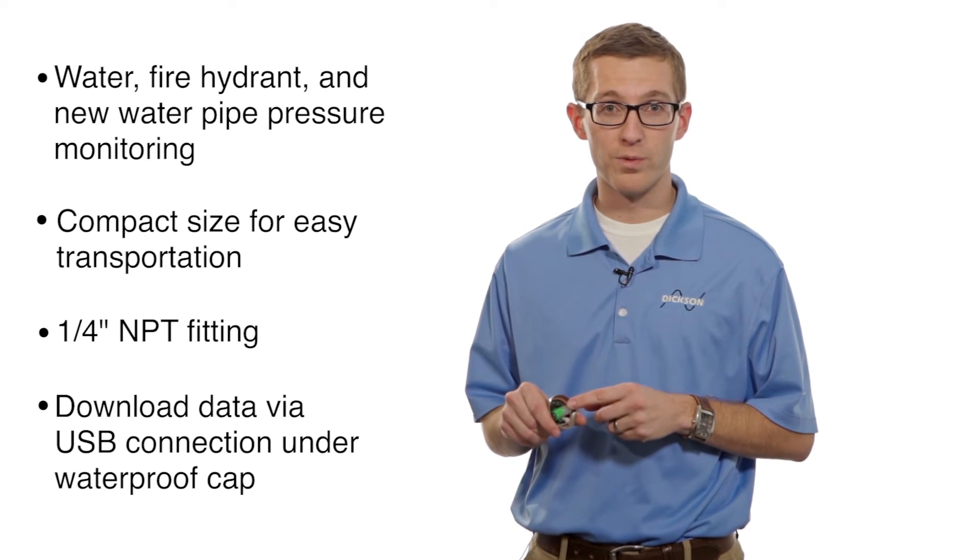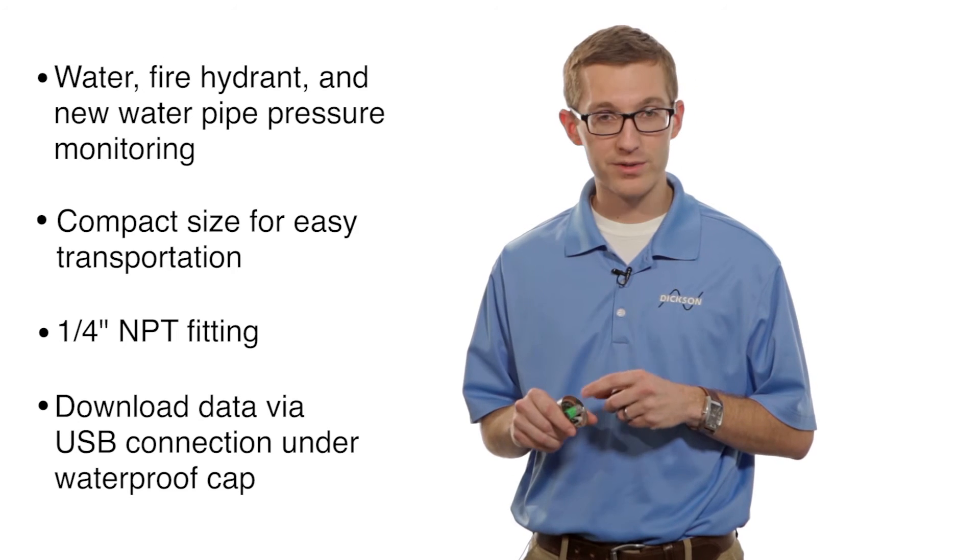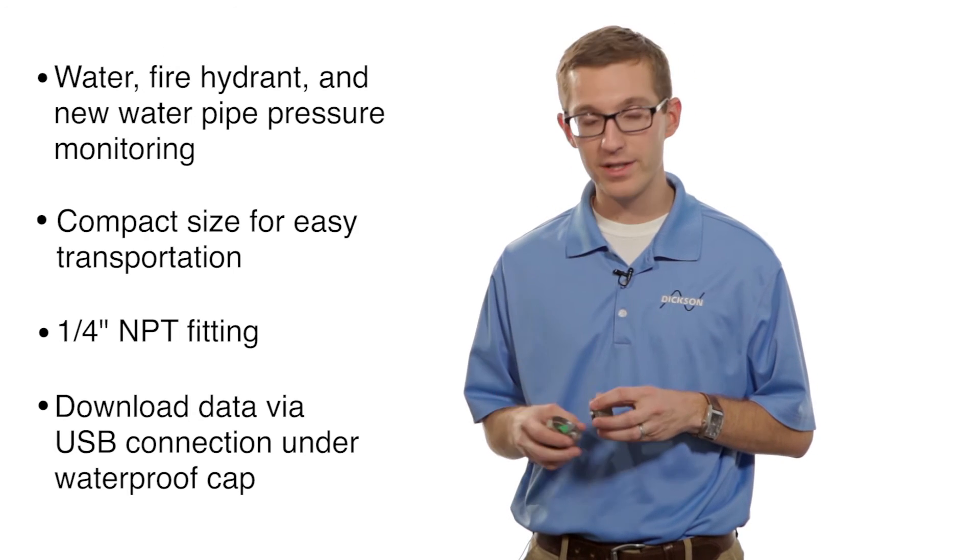It does have a user replaceable battery, so in the case that your battery goes dead, just swap a new battery in there and you'll be good to go.